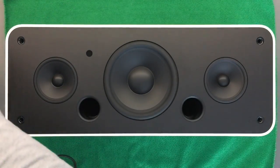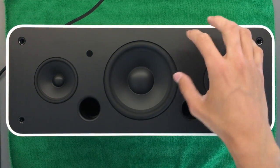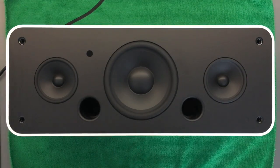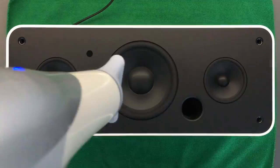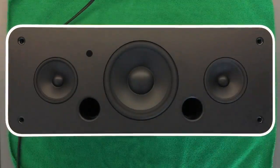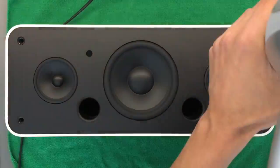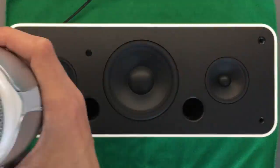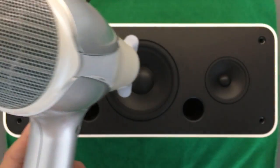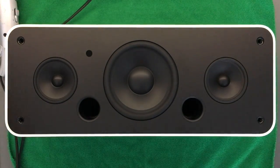To start off taking this speaker apart, we'll have to basically take off this front plate — this black front plate. This is a pretty thick aluminium sheet which is very well glued onto the main body of the speaker, so I'm spending about five to ten minutes warming it up, just to make the glue a bit easier to separate.